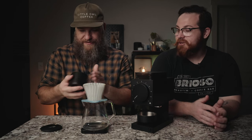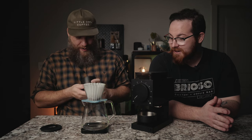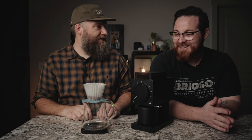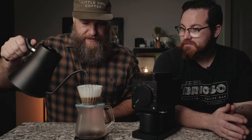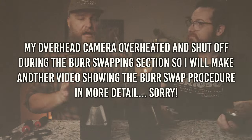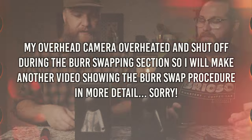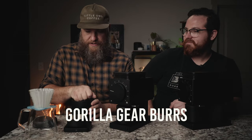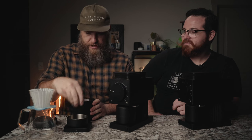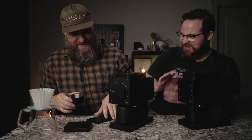We've got a filter pre-rinsed. Using 12 grams of this delicious natural Rwanda from Pear Cupworks, with RDT. Just like the first cup of coffee, we are using 12 grams for consistency.